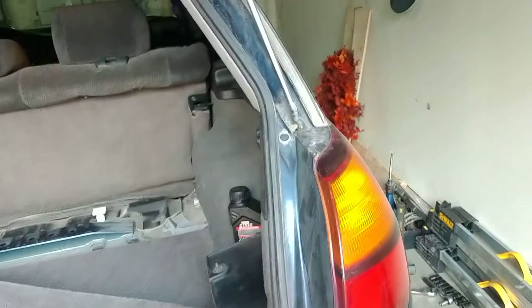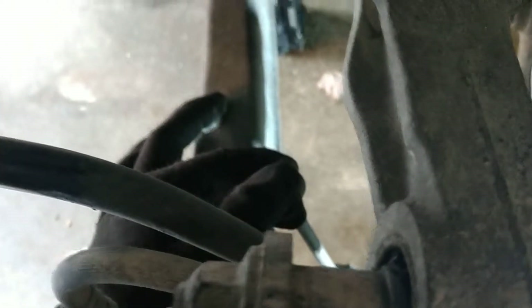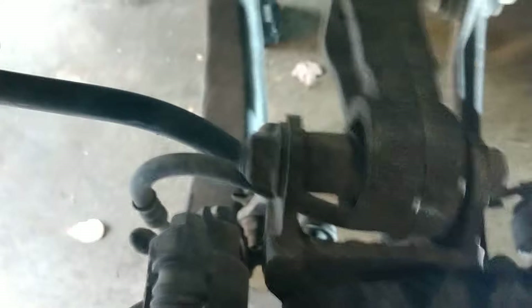I suggest having someone help you catch the strut when you undo it so it doesn't drop onto the ground — or specifically, doesn't drop into your suspension and possibly pull on any of the hoses or cables back there. On the other side, I went through the process of disassembling the upper control arm link to the knuckle. My rear sway bar was already blown so I didn't have to undo that — those are things being replaced as well. I also had to undo my caliper to get off my rotor so I could get more access around the dust guard without damaging the rotor.